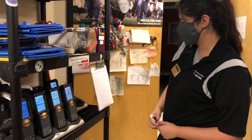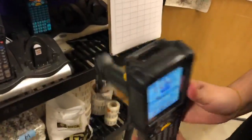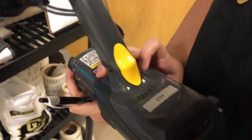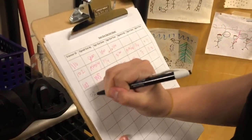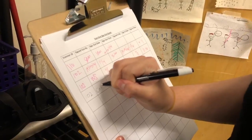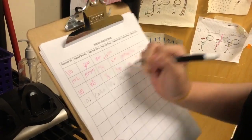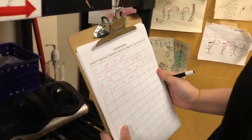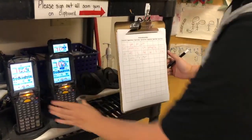If you're trying to sign out a scan gun, you just have to look at the number that's on the screen, or there's a number on the back too for you to see. You use that number to sign in right here if you're taking a scan gun — I'll sign mine — and then whatever the date is and the time. When you're ready to put it back, you just put it back.